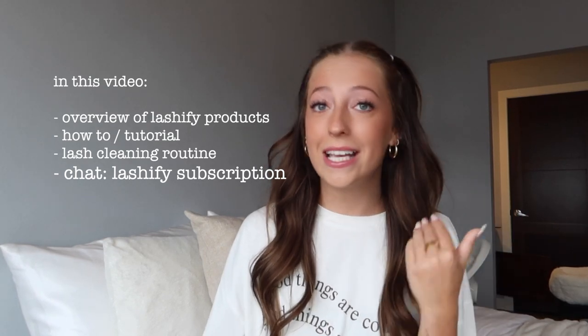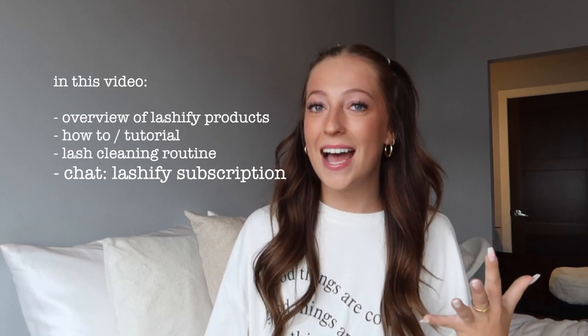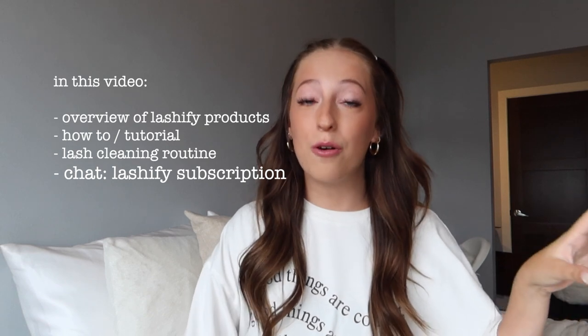You guys ask me about my lashes all the time, and I did make a video when I first started using Lashify over a year ago, so it's about time for an updated version. I'm going to tell you about their subscription service because I personally use it and I think it's a really cool program, and that's going to be this video.